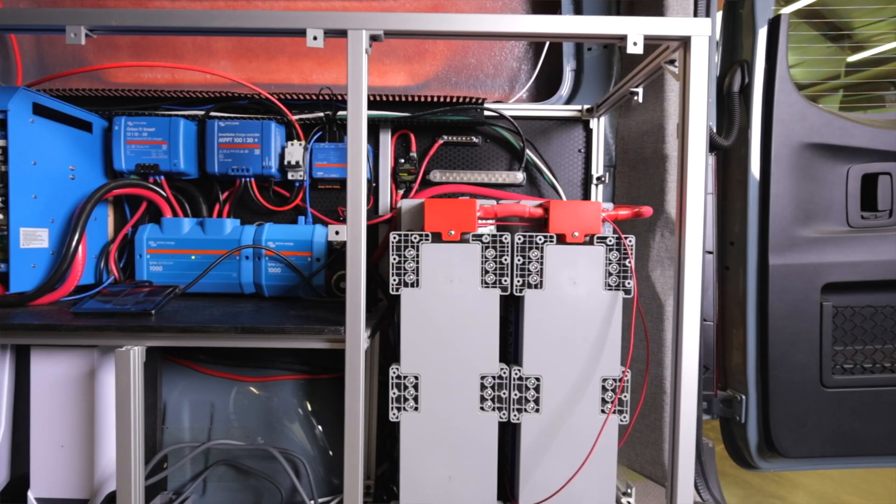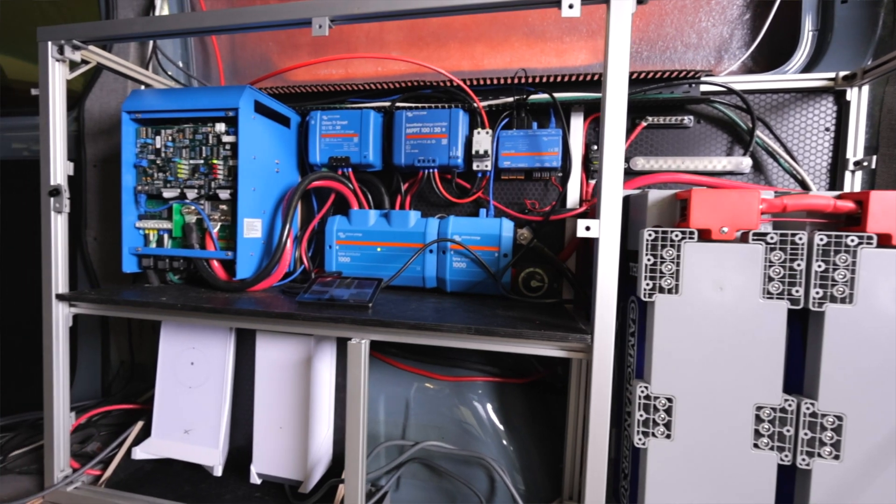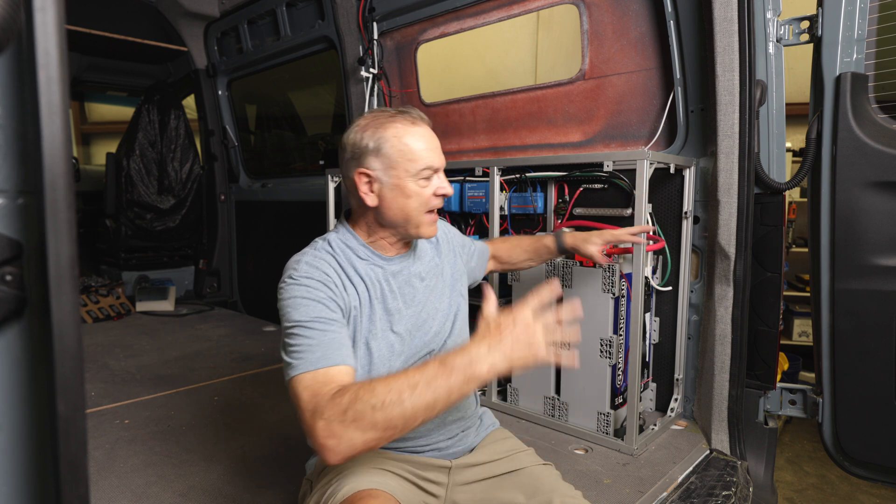Hey guys, Jeff here with Thrive Vans, and today I'm coming at you from the Van Cave to talk about our electrical systems. I get a lot of questions about how we do our electrical systems, can you give us a walkthrough — so that's what I thought I'd do before we get all the panels and everything covered up, while everything's kind of exposed. We work with Battle Born and are dealers for them, and also Explorus.life. We're certified installers with Explorus.life, and if you want to learn anything about electrical in vans, that's really the go-to place. I had some electrical experience before in residential and industrial, but when you get into vans it's a whole different thing, and it's probably the most intimidating part of the whole van build.